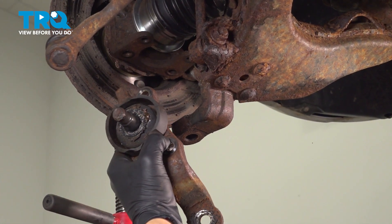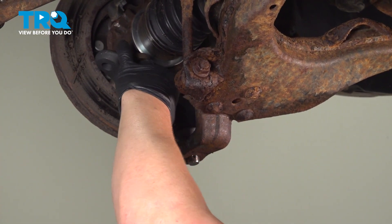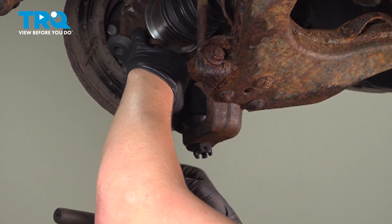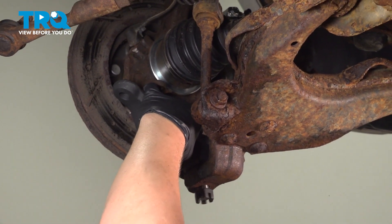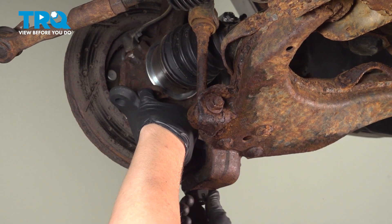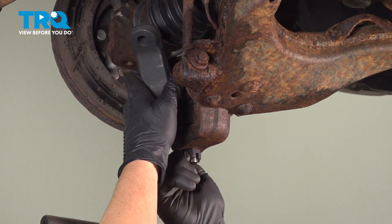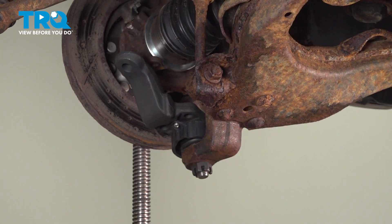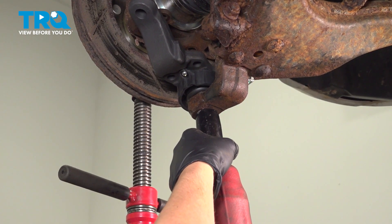Remove the ball joint. Install the new ball joint. Thread the nut on and snug it down using a 27 millimeter socket.